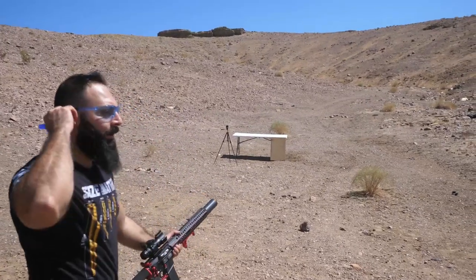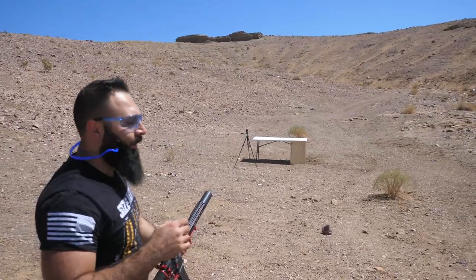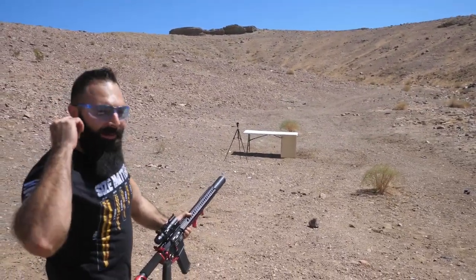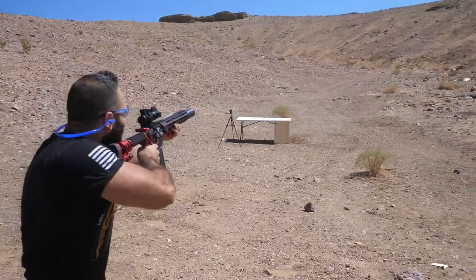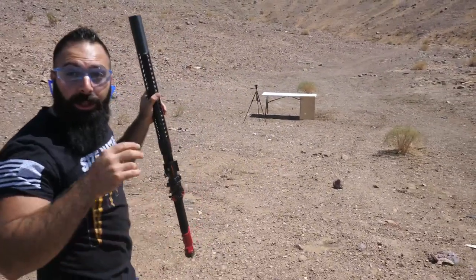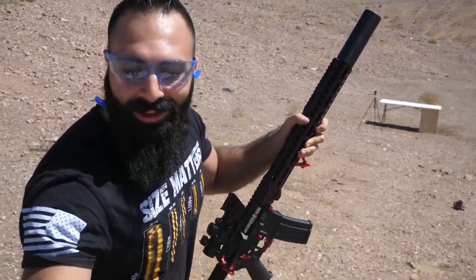You ready? Do you think it's gonna go through the plywood? I think it's gonna bounce back. Ball into the plywood — right through it! Damn, let's try it again.